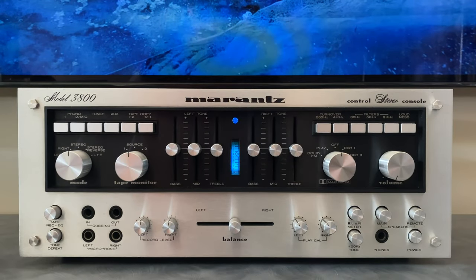Hi, Ben with Novelex Stereophonic. In this video I'm going to be taking an in-depth look at the Marantz 3800 stereo console or pre-amplifier. I'll start out with a bit of historical info, followed by a detailed review of the front and the rear panels, and then we'll finish up by taking a look at the inside of the unit, going over the restoration that was done and some of the challenges faced along the way. So if that sounds interesting, stay tuned.